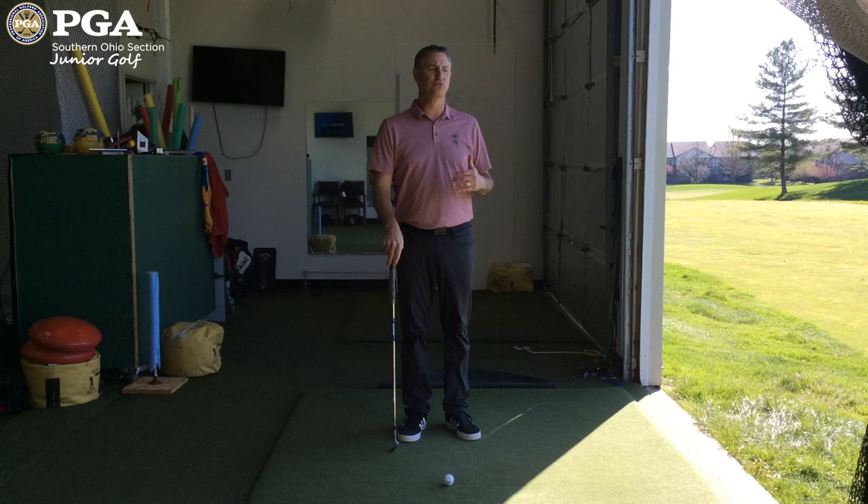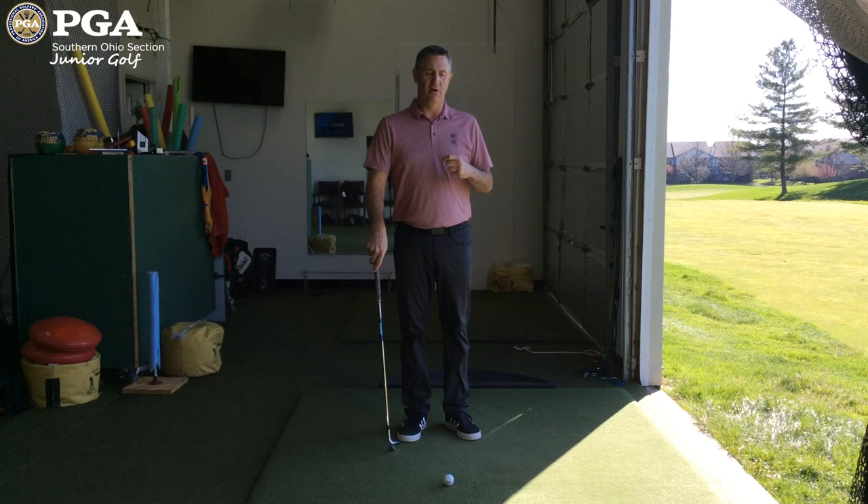I'm Gene Powell, PGA Master Professional and Director of Instruction at Four Bridges Country Club. I want to help you control the distance with your wedges.